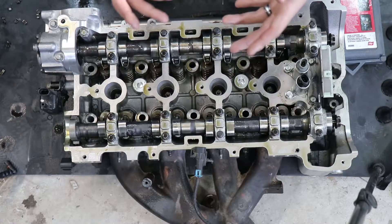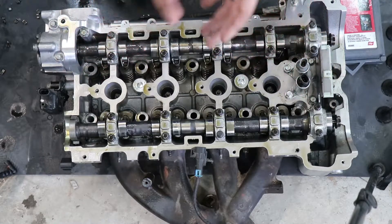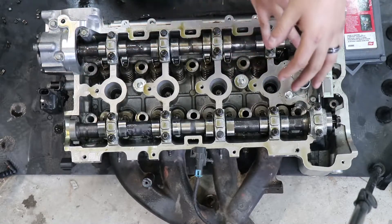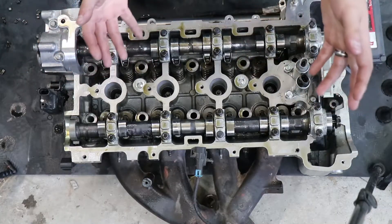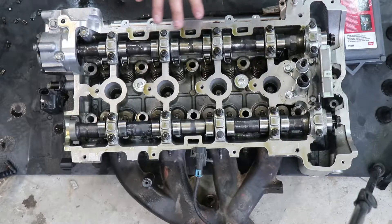If you guys saw my last two videos, you'll see that I absolutely demolished the valves on this trying to do the timing on this engine. Unfortunately, all the intake valves were bent on this engine. Fortunately, the exhaust valves were okay, so I'm only going to be doing the intake portion of this head. However, the process is the same if you're going to be doing all the valves.